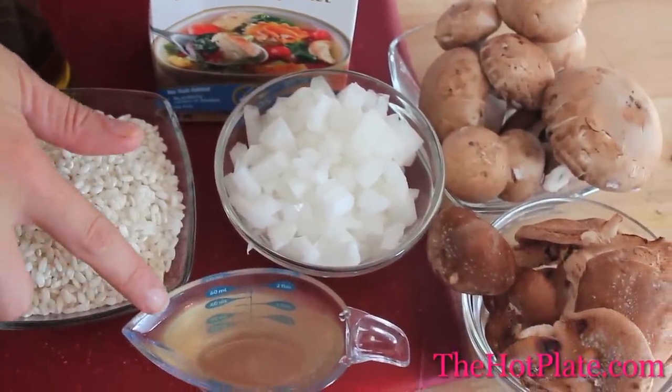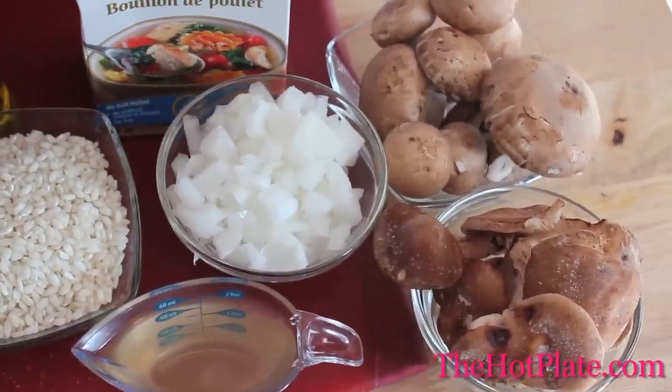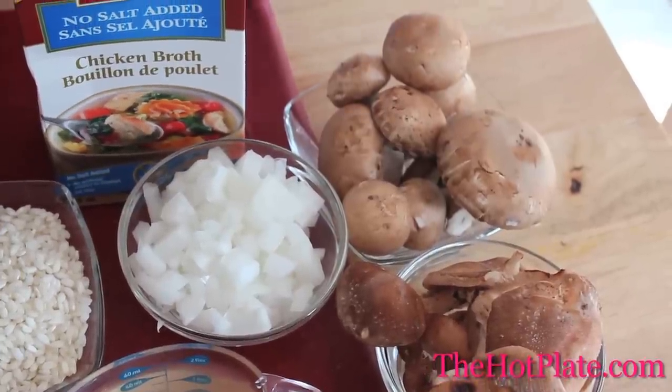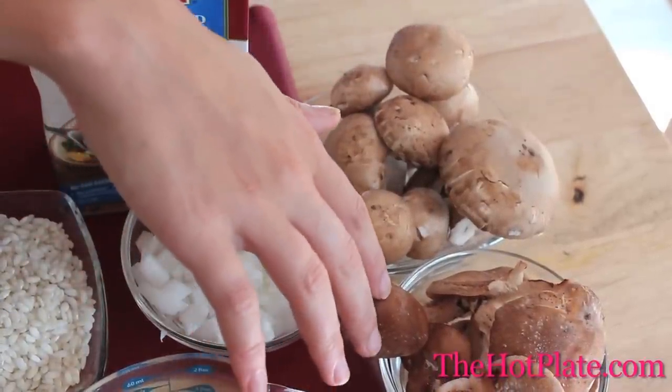A quarter cup of dry white wine, half a Spanish onion finely chopped, four cups of no-salt chicken stock, a hundred grams of baby portobello mushrooms and a hundred grams of shiitake mushrooms. The key thing when making a risotto is to make sure that you have all of your ingredients prepped.